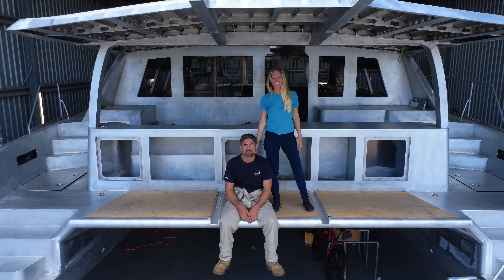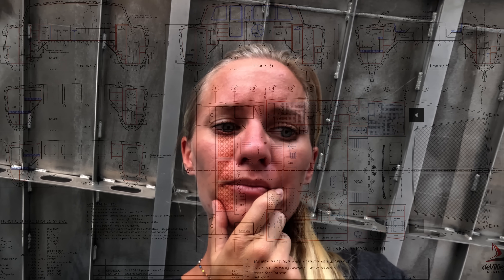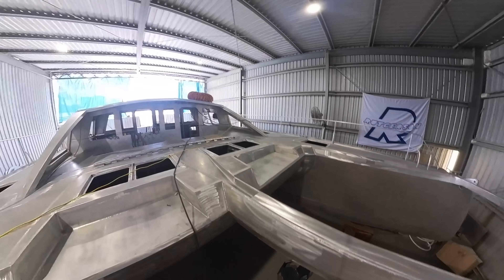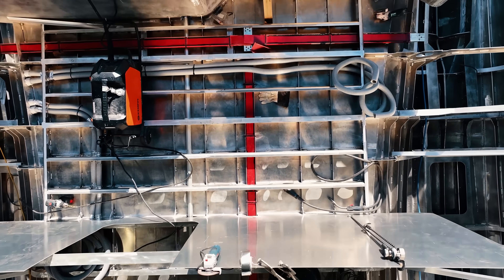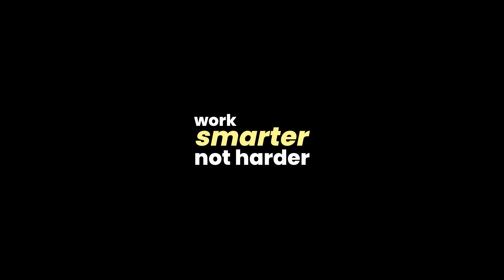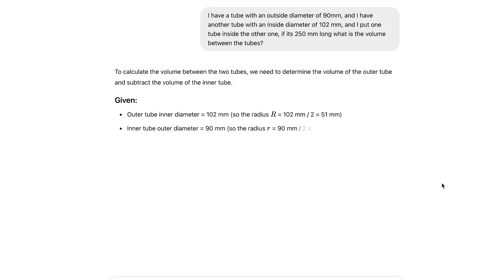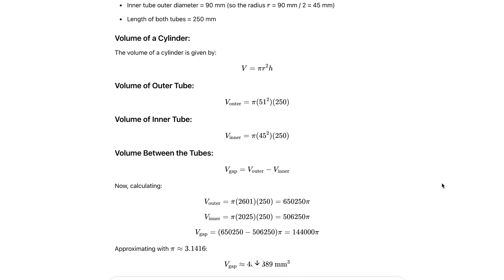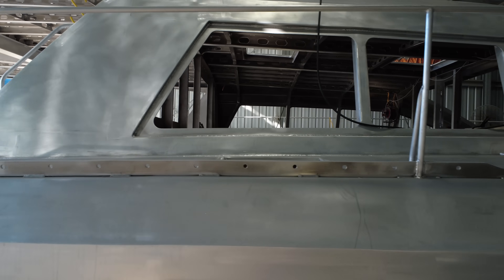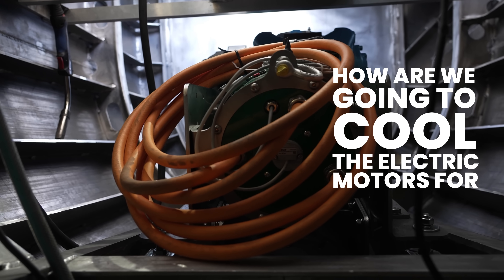We're building a custom aluminum catamaran from scratch and the amount of research that goes into every decision is staggering — from big decisions like designing our electrical systems to smaller ones like which toilet can give us the best weight savings. As an engineer, one of my mottos has always been work smarter not harder, and lately I've been dipping my toes into the world of AI to make this build more efficient. In today's video, I'm going to put it to the test trying to solve a rather complex problem: how are we going to cool the electric motors for Dallas 2.0?